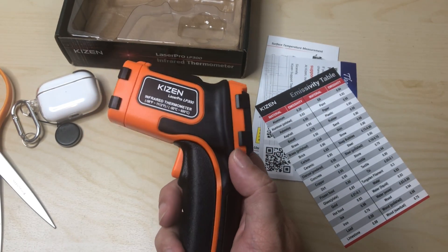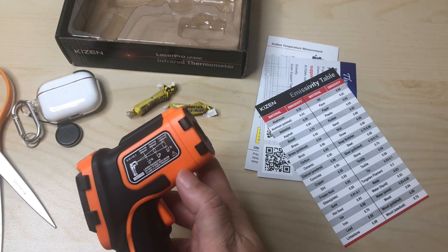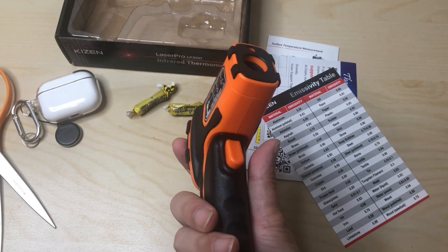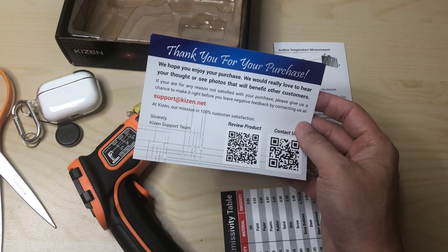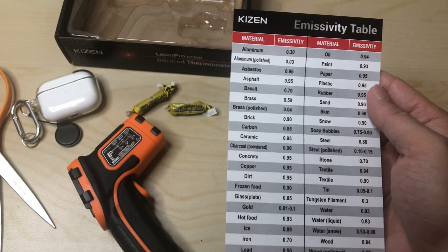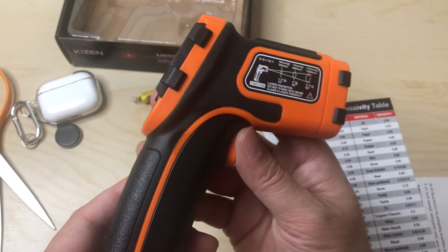I do like the orange and black color combo — it keeps it visible and easy to see. This plastic actually feels a little bit nicer than my last one. I might do a comparison video if anyone's interested. You can get this on Amazon — I'll leave the link below. Here's the contact and website information from the manual in case anyone needs it.